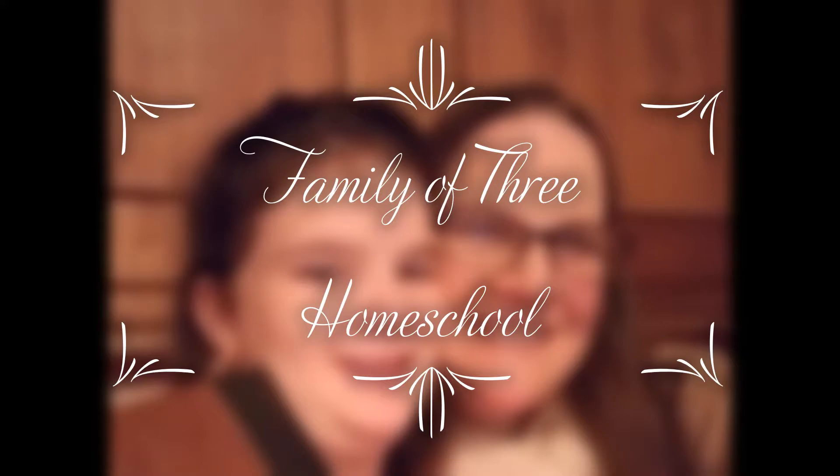We tried Time's Tales. Did we like it? Let's find out. Hi, my name is Jennifer. Thank you so much for joining me, I really appreciate it. On my channel, we talk about all things homeschool. And today, I want to talk about Time's Tales.